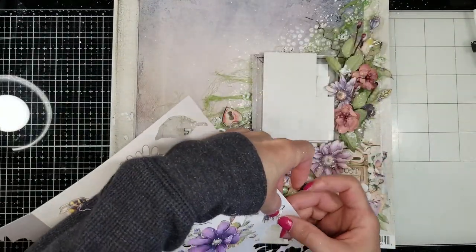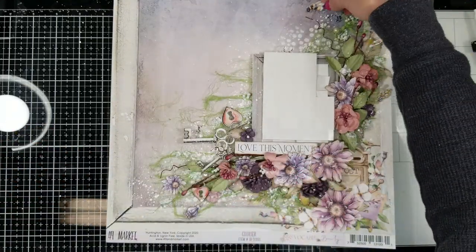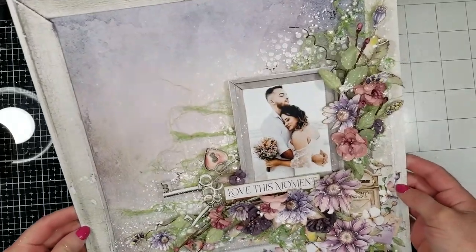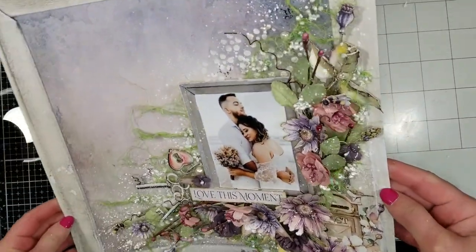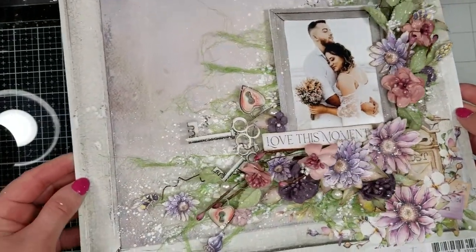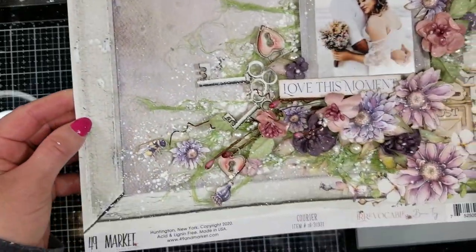Now I'm going to add the bees. I think these are cute and adorable, and I'm planning to adhere three of them on my page. You can see here how it looks — the final result. The bees here and in the other corner. I just love the final result and as you see, it's simple!